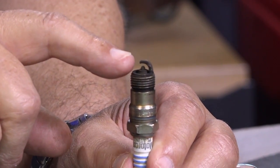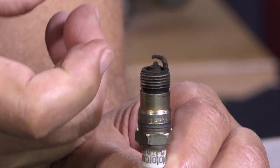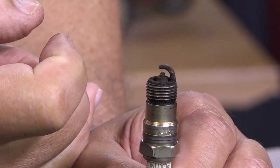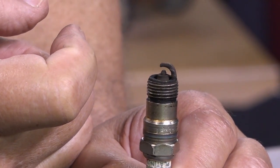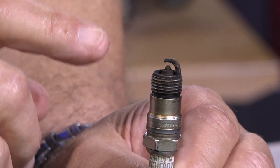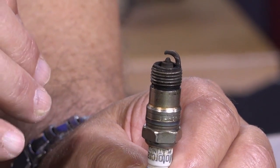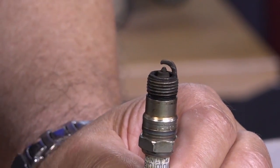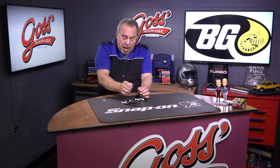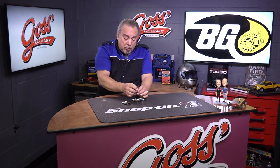Other things that we look for: we look at the outer electrode to see if it is worn, has a groove in it where the spark has eroded the metal over time. We look to see if the center electrode is burned away, because over time, even with the exotic spark plugs, the center electrode does gradually burn away — but mostly it's the outer electrode.